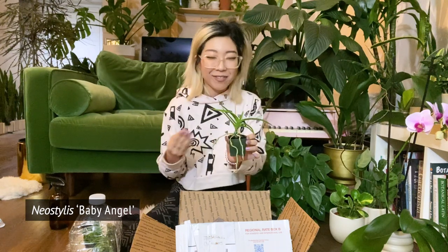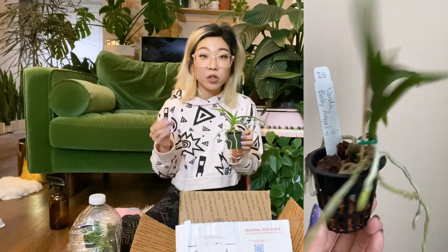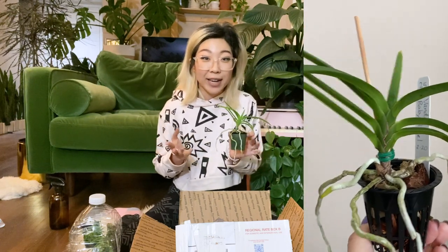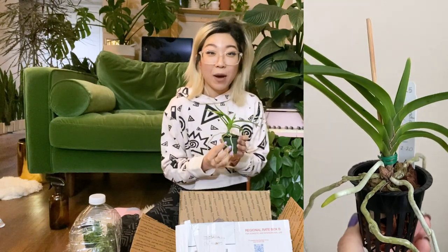This is a Baby Angel, which is some kind of cross. The fun thing about this is you don't know what color the flowers are going to be — it will produce either pink or blue flowers, just depending on the way the genetics ended up working out. So I'm very excited for this to eventually flower.